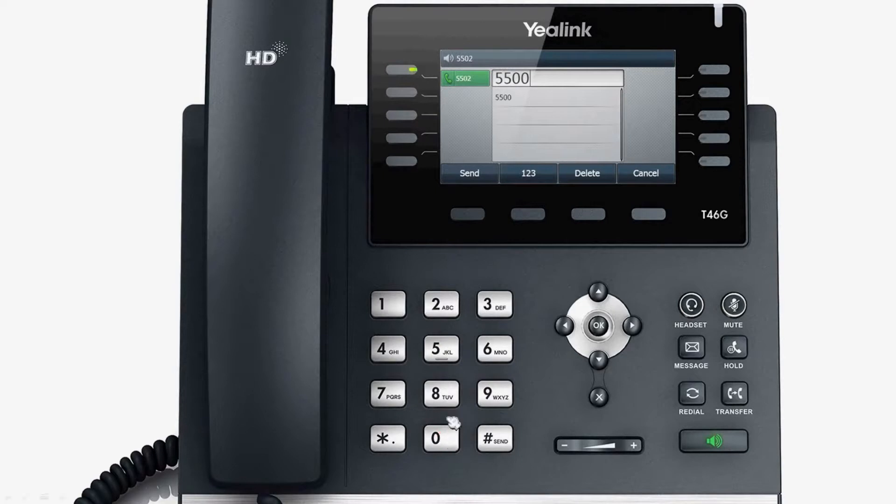Additionally, you can use the send soft key, the OK key, the pound key, or the speaker key to send the call out.